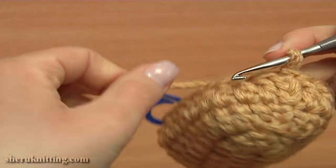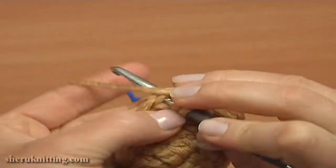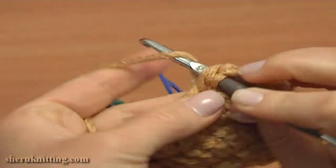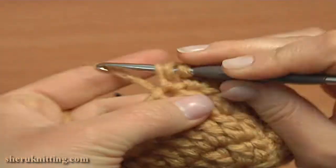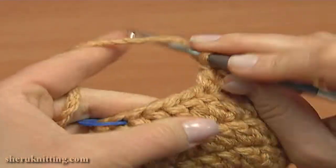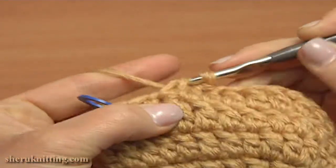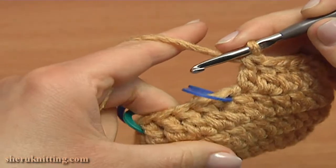Chain 3 to bring up the yarn: 1, 2, 3. And double crochet into each stitch, working all the way till you reach the first stitch marker. Double crochet into each double of the previous round. I need to double crochet into two more stitches: 1 and 2. Now I'll continue with the decreased stitch.